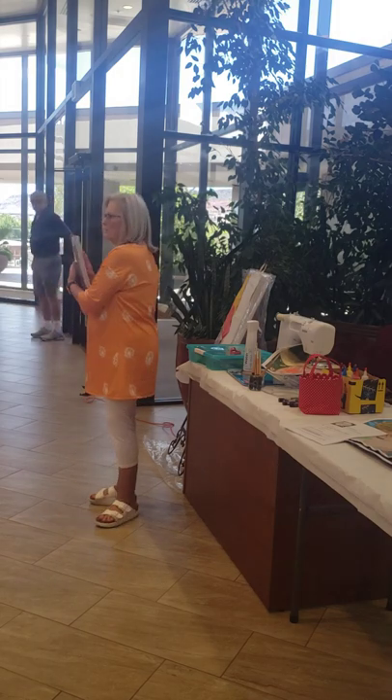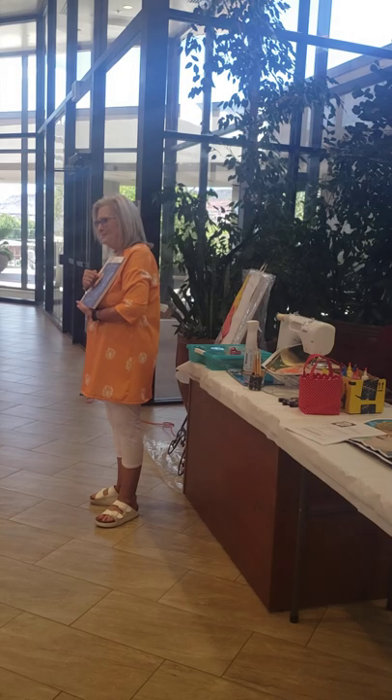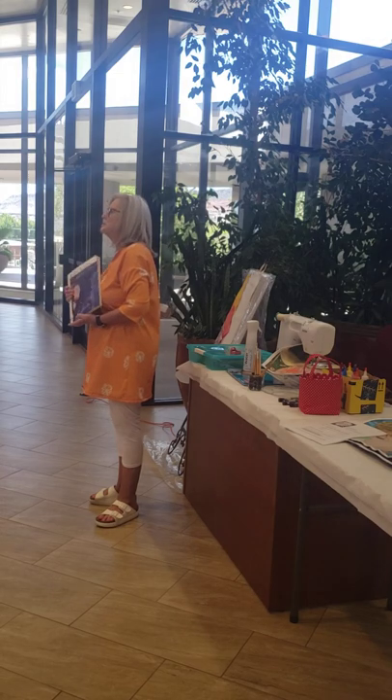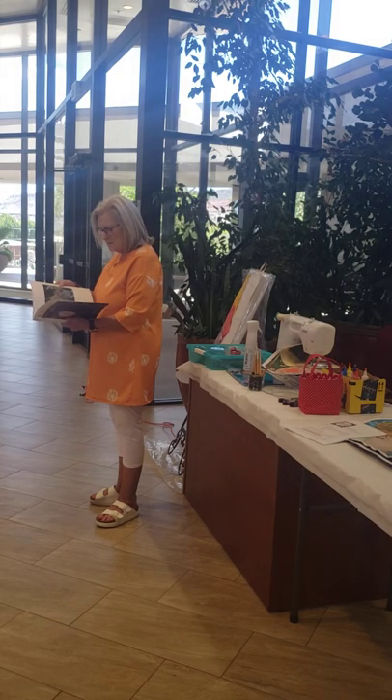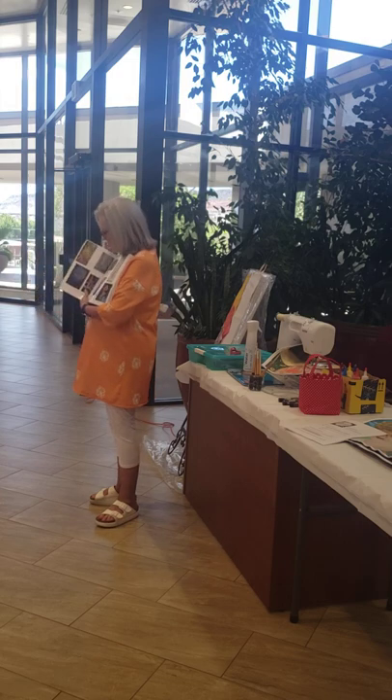So these are art quilts. And this happens to be my quilt, Sky Lanterns, on this. And this is the Studio Art Quilt Association. So art quilting is something that at one time — and you can see — let me just kind of go through the book.